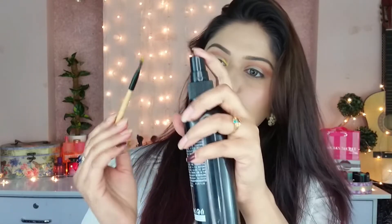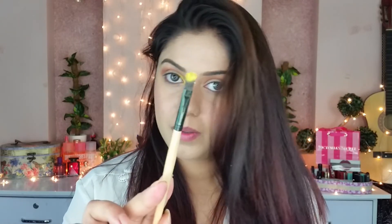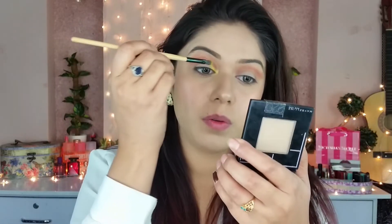I'm going to spray the brush and then dip it into the color like this, and then apply it to the crease.